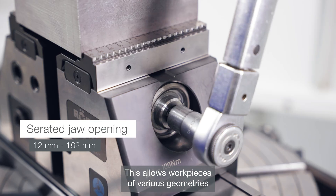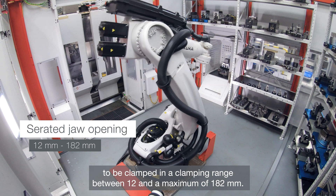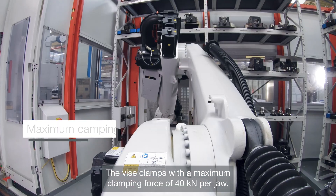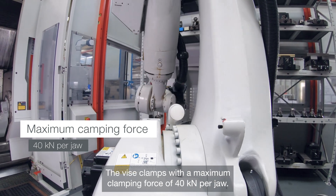This allows workpieces of various geometries to be clamped in a clamping range between 12 and a maximum of 182 mm. The vise clamps with a maximum clamping force of 40 kN per jaw.